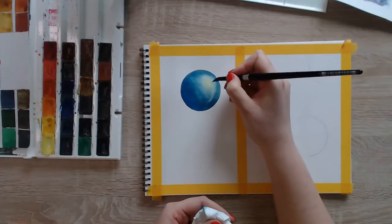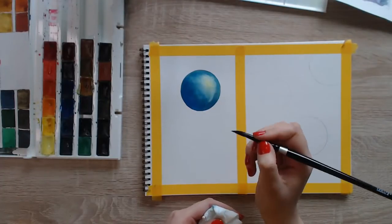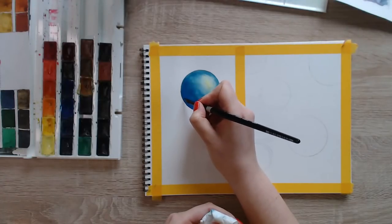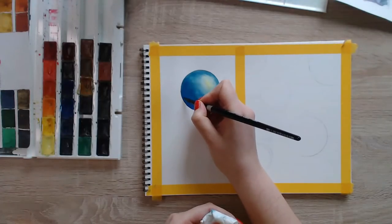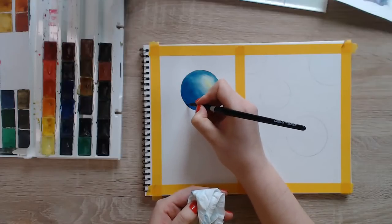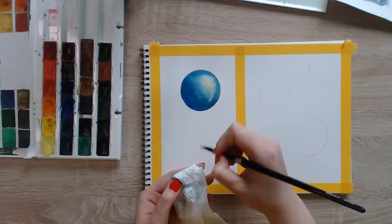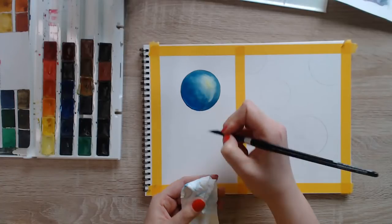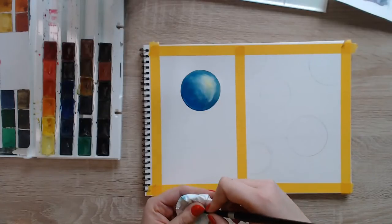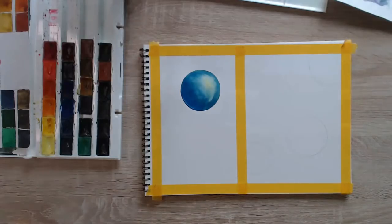So basically just lift off the paint to make it white again. I'll also remove paint here to make it look like light bouncing off from something else. Sometimes it's difficult to paint from imagination because you don't have a reference — you don't see how light reacts. I'm just imagining that something is reflecting light here, which makes everything look more three-dimensional.